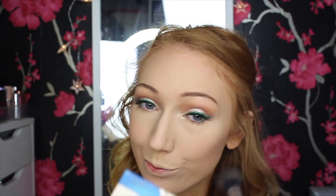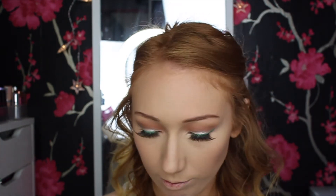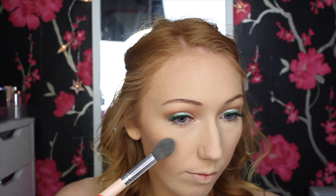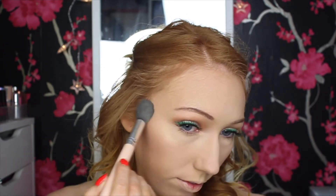To finish the rest of the face, I'm using my MAC Blush in Spring Sheen — my favorite MAC blush that I use in pretty much all my tutorials. For highlight, I'm taking my Smashbox x Casey Holmes Spotlight Palette and mixing the two light shades together, applying it on my cheekbones, down the bridge of my nose, and on my brow bone.